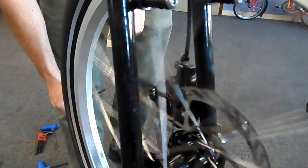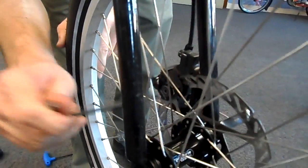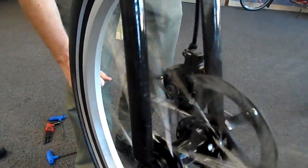Give it a spin. You hear that it is rubbing, so maybe it needs one more click back out of there and we're good to go. That's how you adjust the Shimano mechanical disc brake.